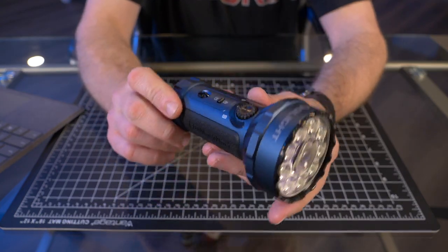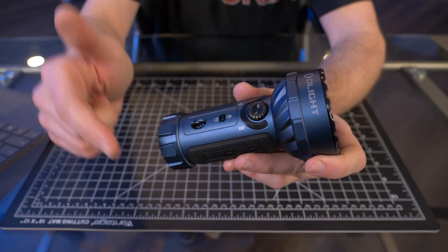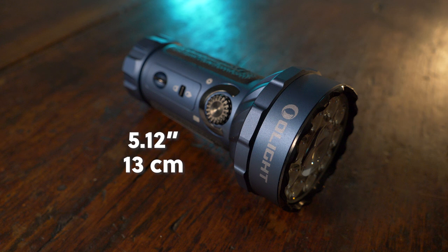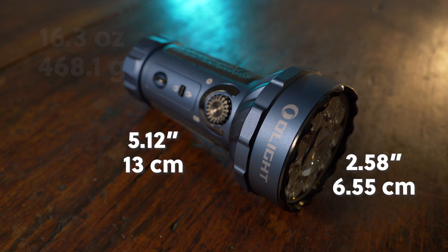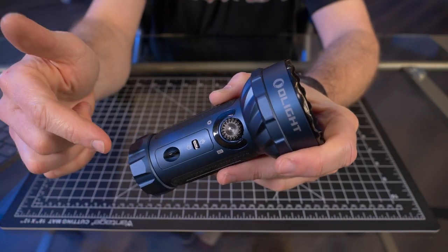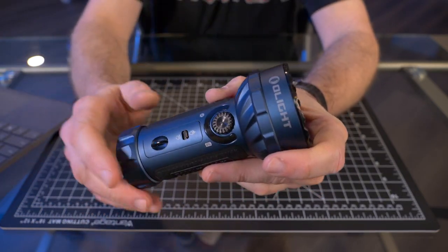That covers the body. The Marauder Mini has a length of 5.12 inches and a bezel diameter of 2.58 inches, with a weight of 16.3 ounces with the battery. Now let's go over the UI, lumens, and runtime because there's a lot to cover.